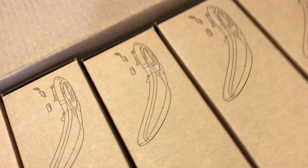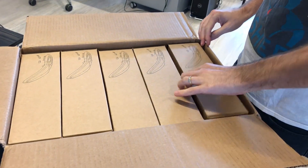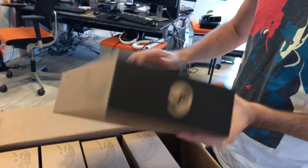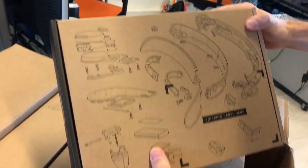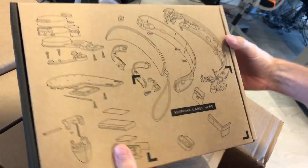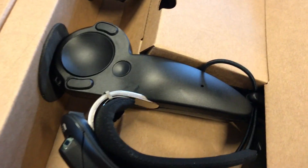So it looks like we have about two, five sets of controllers. Pretty basic packaging. Steam logo over here. Some information on the technical side of the controller. So those are the controllers.